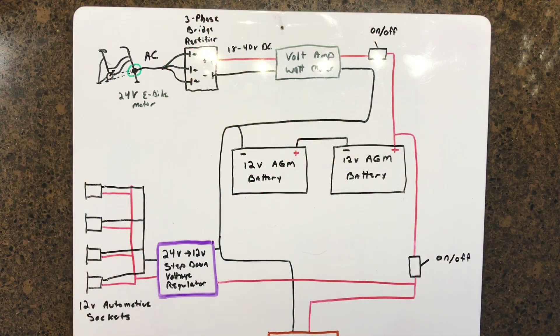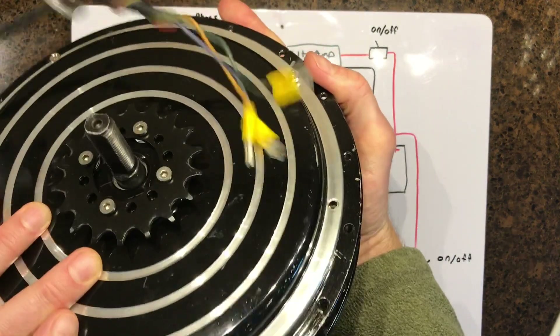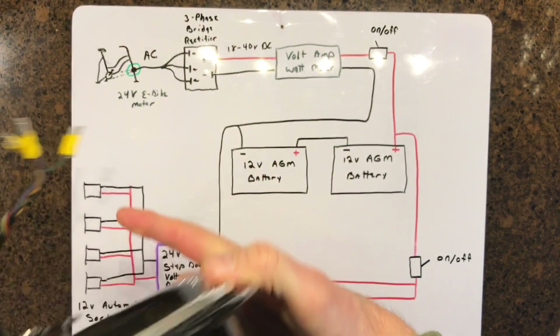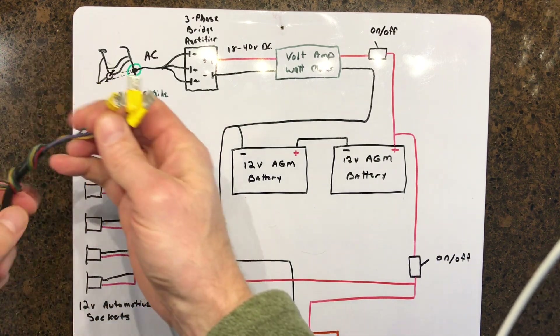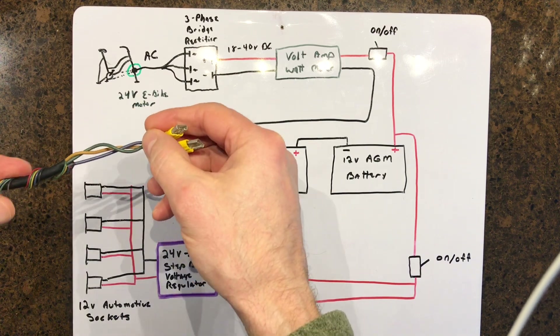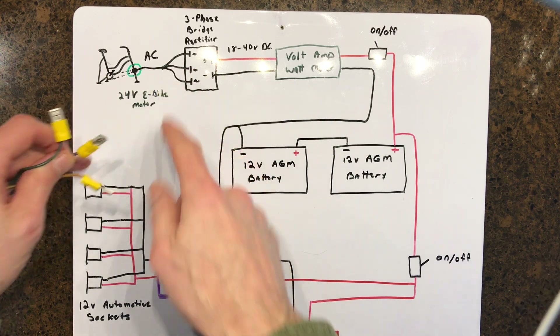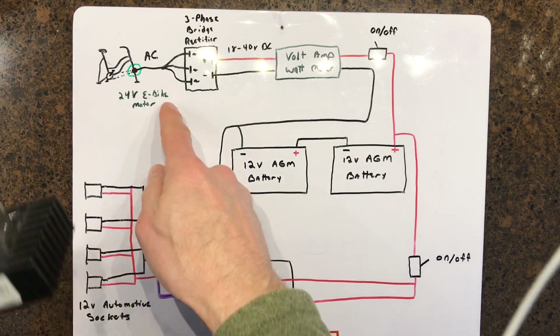Let's see how we wire this whole system together. First we've got the e-bike motor - I put a sprocket on there to connect it to the bike trainer. Coming out of the e-bike motor is a wire with a couple different sets: the hall effect wires used to calculate speed, and then the three alternating current wires that give us voltage we want to convert from AC into DC.